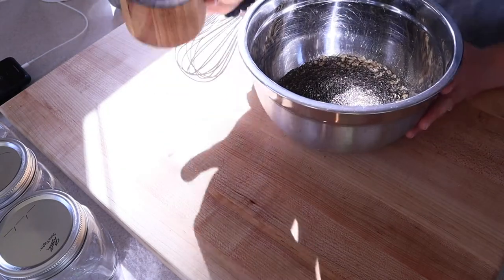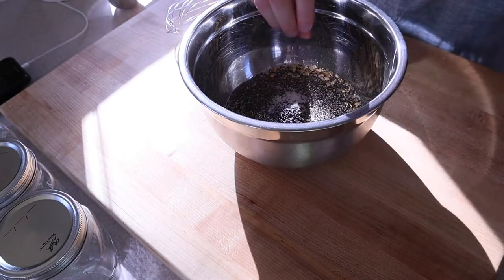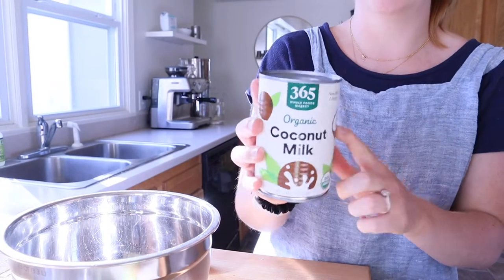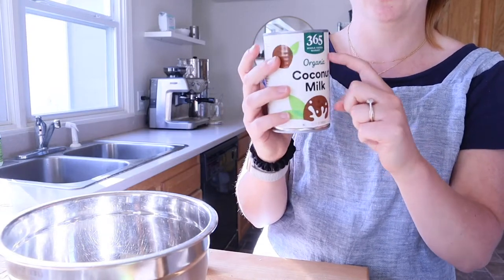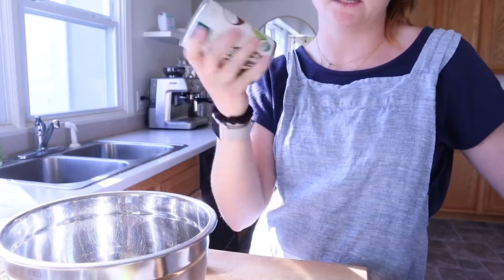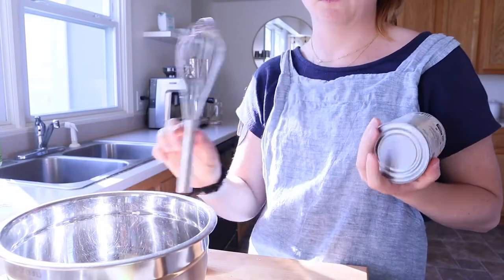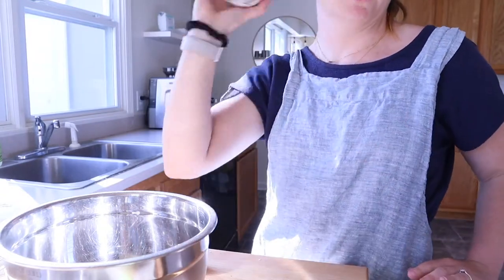In the bowl I have a cup and a half of oats, a quarter cup of hemp seeds, two tablespoons of chia seeds, and a nice generous pinch of salt. Now for the coconut milk — full-fat canned coconut milk usually has a lot of liquid on the bottom and coconut cream on top, so you really have to shake it hard, like a good minute. Even then there might be some lumps of coconut cream, which is why we mix it with a whisk to break those up. Always shake your canned coconut milk very well.